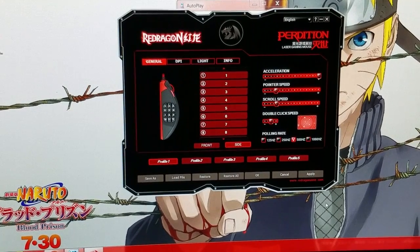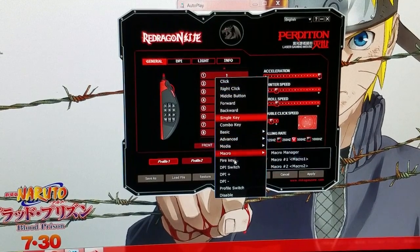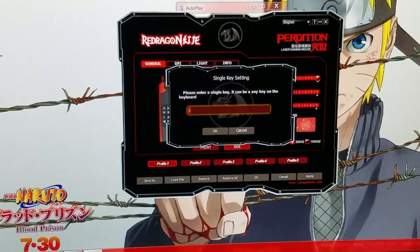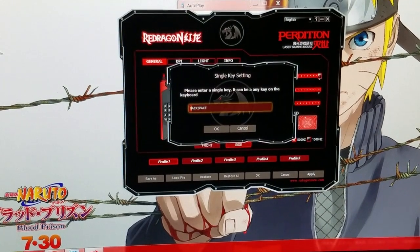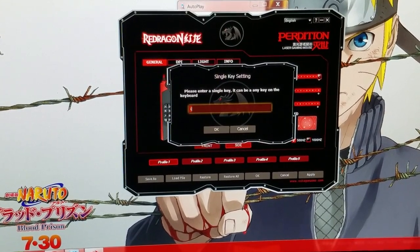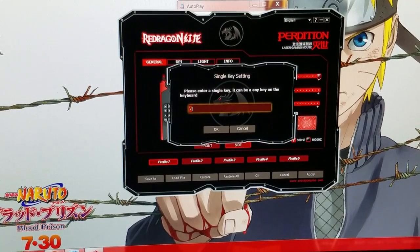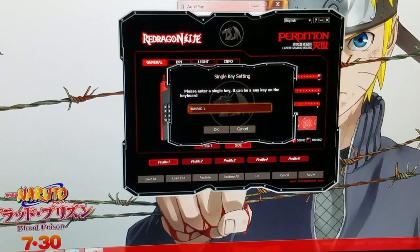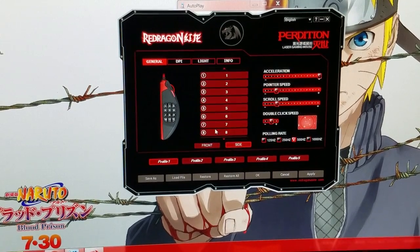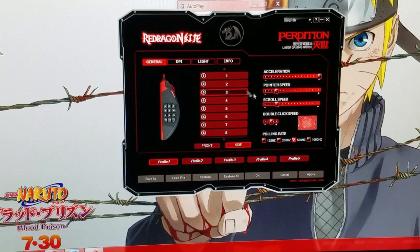Next is the side keys, where you can change them as well — completely programmable. Pretty much a single key — you can change it to anything on the keyboard. For example, if you hit backspace, number one on the side is going to be backspace now. So you can change it to any key on the keyboard you want. We're going to leave it at one because that's the best option for me. Also on the general tab is your acceleration, pointer speed, scroller speed, and double-click speed — you can change all that.